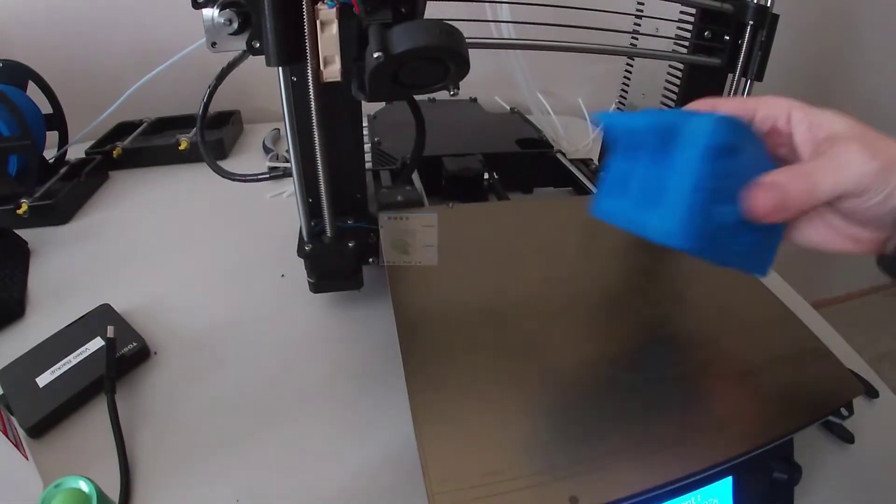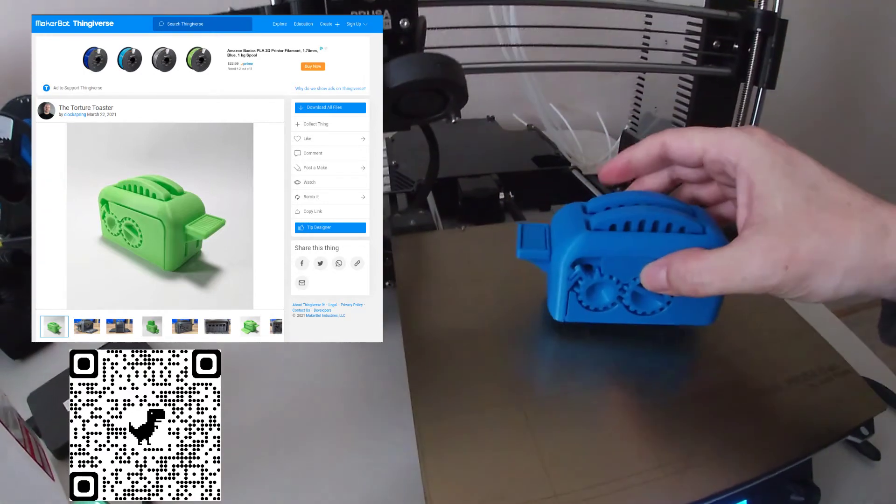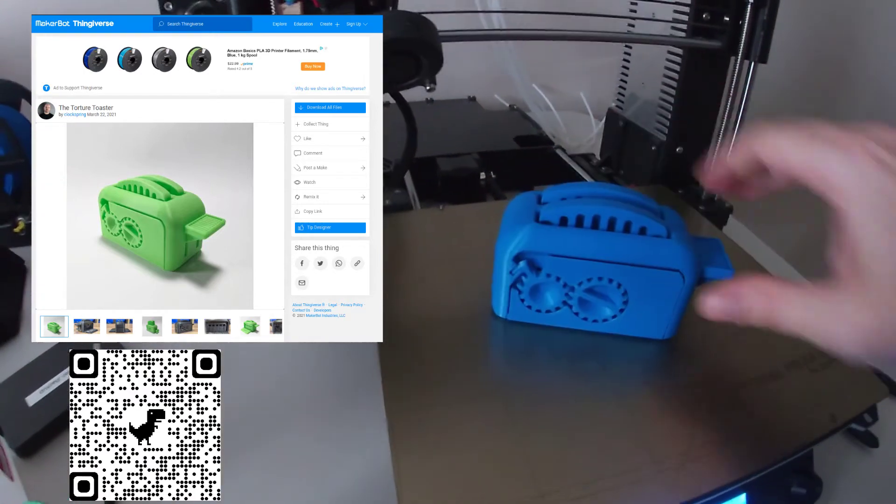I can't say enough good stuff about the guys who designed this model. This is really clever, really neat.